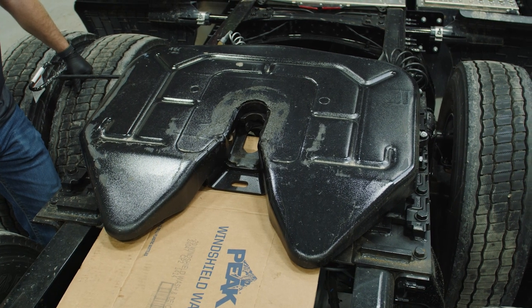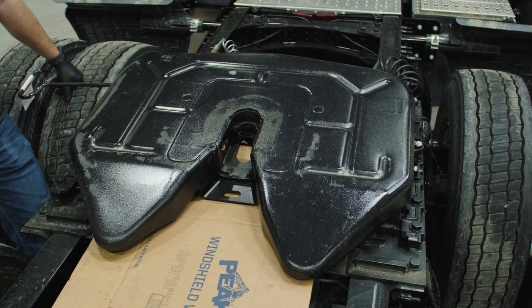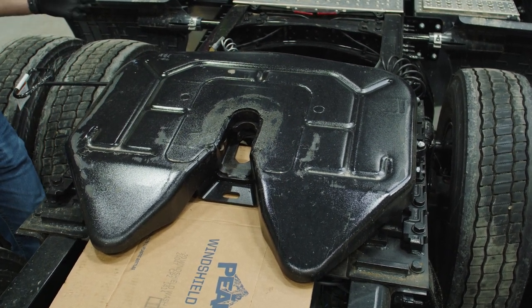Cleaning the fifth wheel is very important to ensure a secure connection between the truck and trailer. Over time, dirt, grime, and old grease build up on the fifth wheel. That debris needs to be removed.